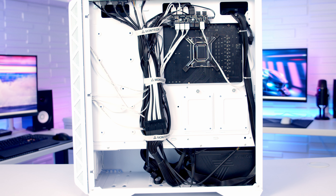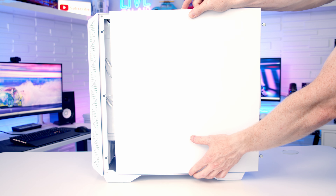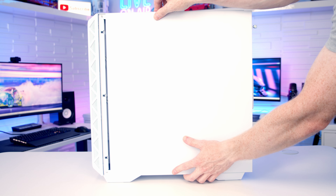Building in the Air 903 Max was really, really straightforward. I think that's because it is quite a large case — we've got plenty of sensible cutouts in good places, the four case fans are pre-installed and wired up to the RGB and fan hub for you, so there's very little that you need to do and very little that can go wrong. Cable management at the back was really good with the included velcro cable straps, and I had no difficulty getting the side panel back on despite using cable extensions for the 24-pin cable.